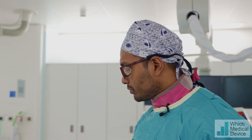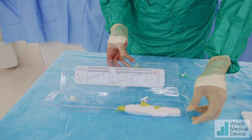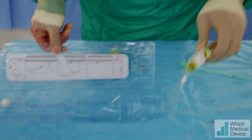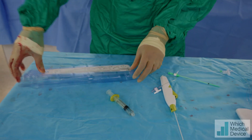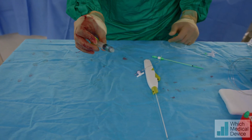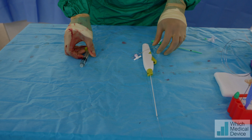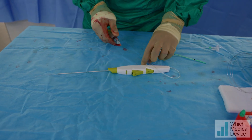We've got a gentleman who just successfully completed an ILAC procedure. I'm going to show you the device and how we're going to use it. When we open the package, the main device comes like this, and then we've got a little syringe that we fill with two mils of contrast and two mils of saline — or four mils of saline, it doesn't really matter. But first we're going to test outside the patient to see if it works.